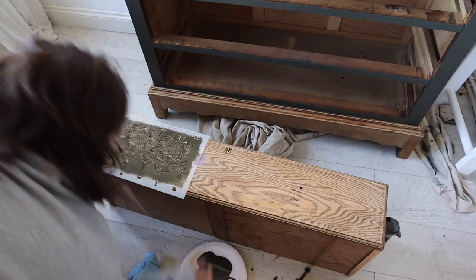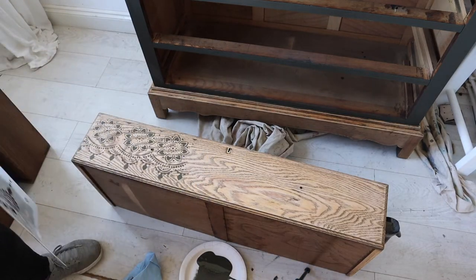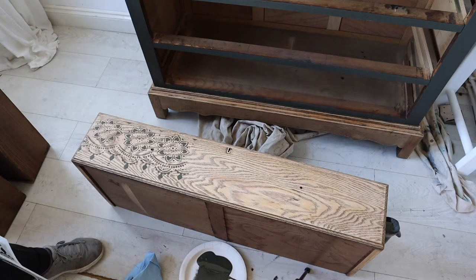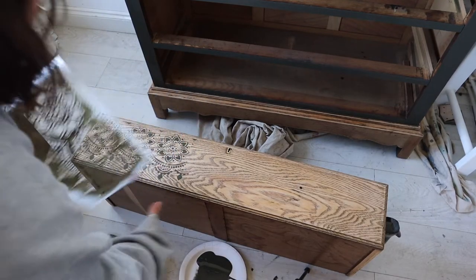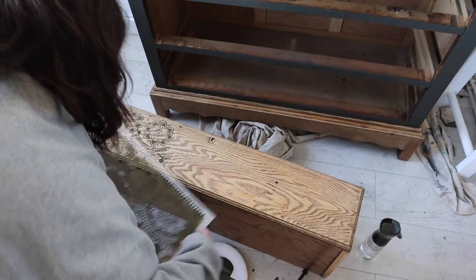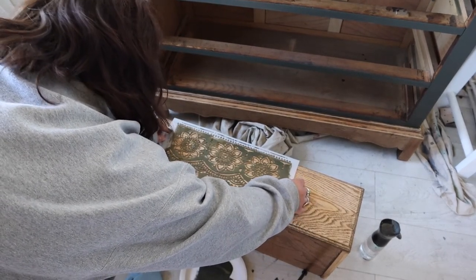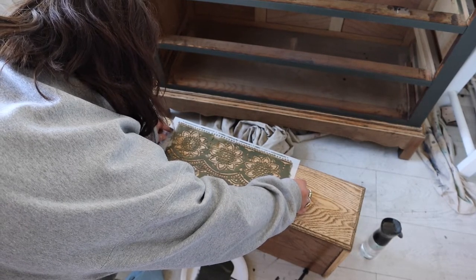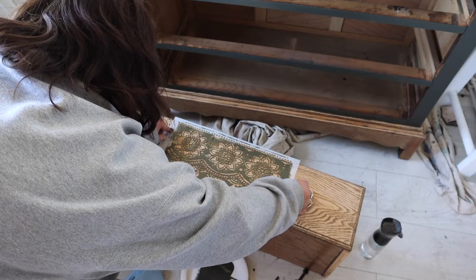Moment of truth — make sure everything looks like it's had paint on it, and voila, there is Lotus Bloom. I designed this stencil so that it could be quite versatile and allow you to use separate parts of it depending on your preference. You can tape areas off and just use the bottom half or the top half, making it a versatile stencil.